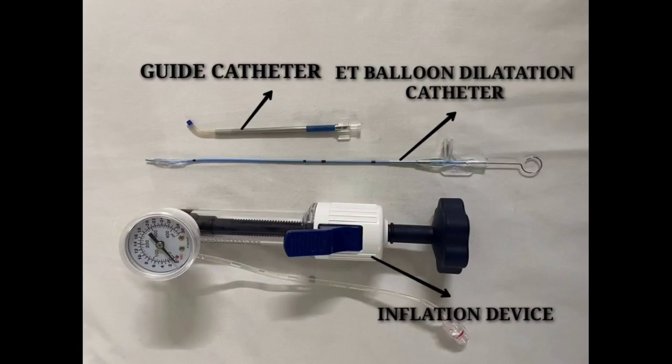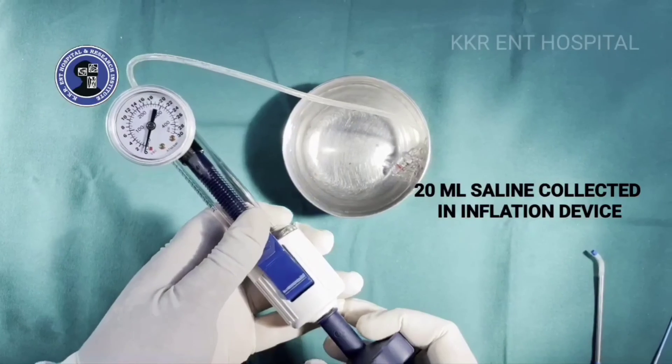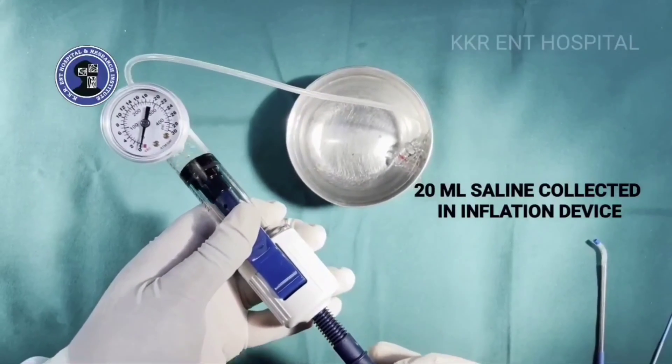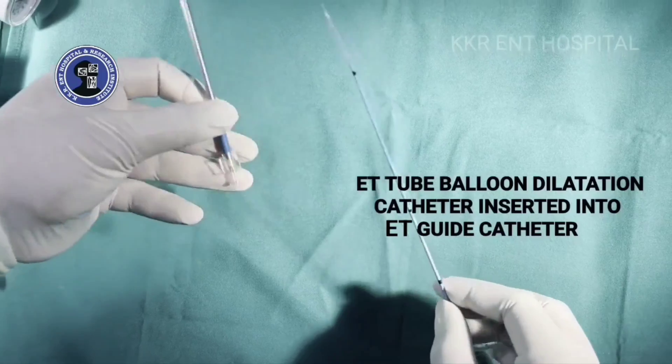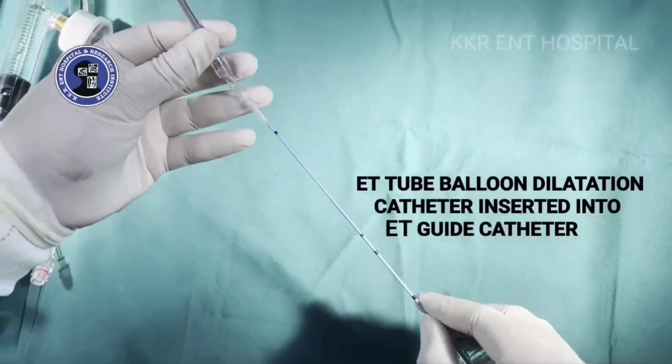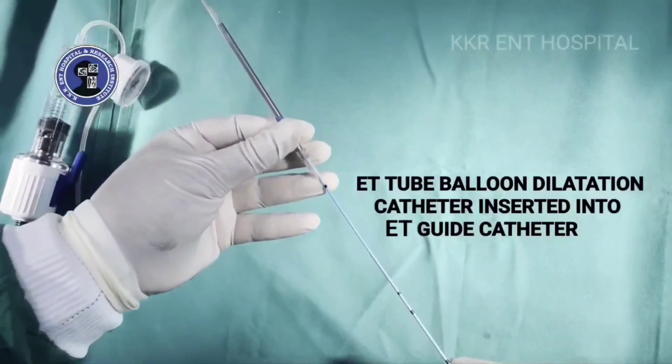The setup consists of an inflation device, a guide catheter, and an eustachian tube balloon dilatation catheter. To begin with, 20 ml of saline is collected in the inflation device, and the eustachian tube balloon dilatation catheter is inserted into the guide catheter.